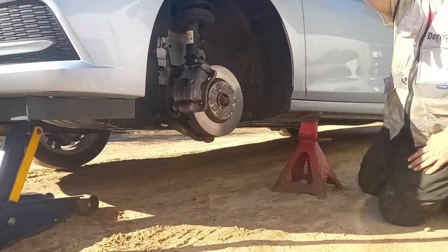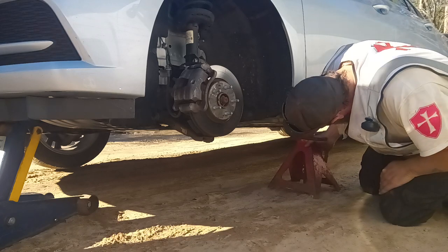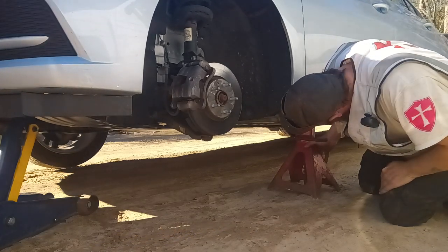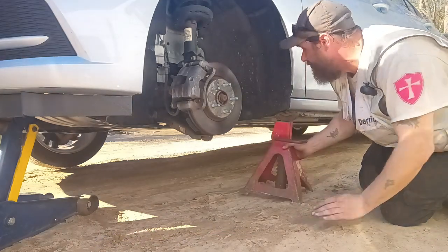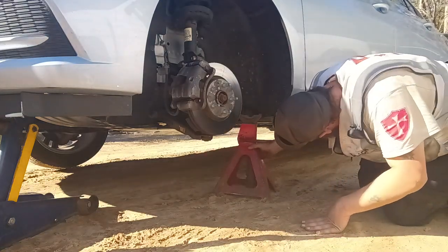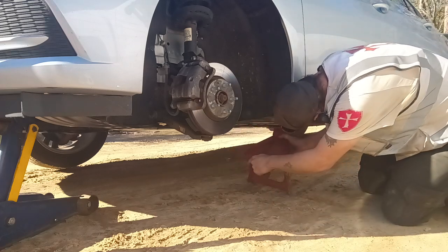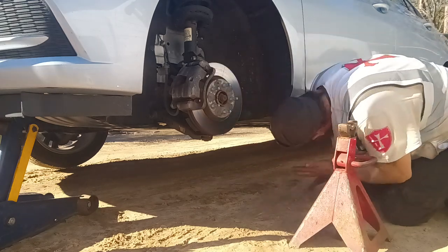Could you pump that for me? Thank you. I like one big one. Want more? Yeah. Well, that's it.